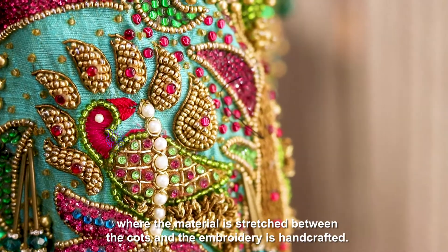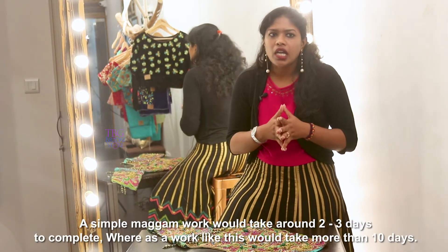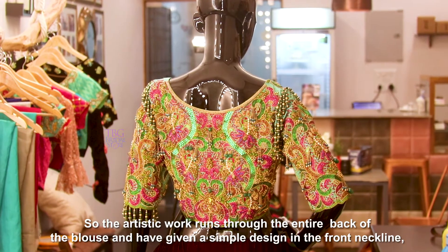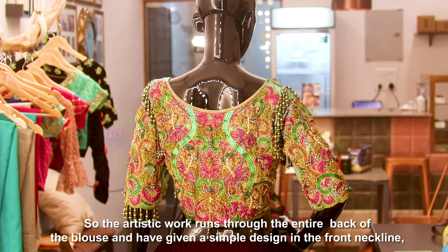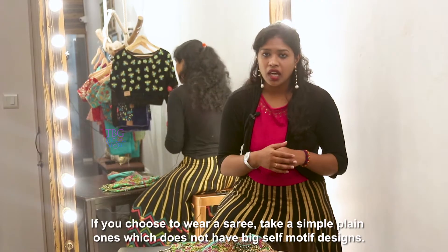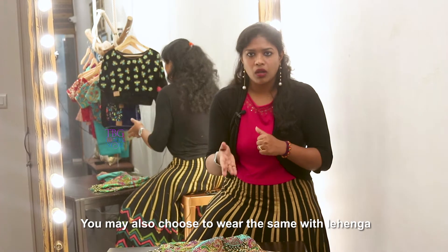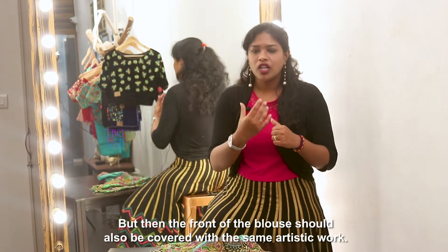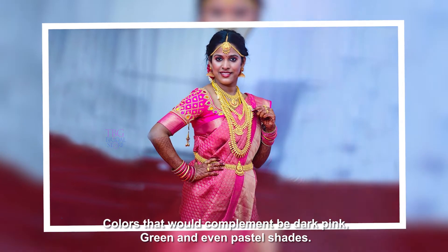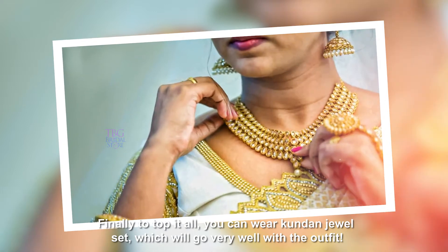It's basically a maggam work where the material is stretched between the cards and the embroidery is handcrafted. A simple maggam work would take around 2-3 days to complete, whereas a design like this will take more than 10 days to complete. This artistic work runs through the entire back of the blouse, and we've given a very simple design in the front neckline. This will go very well with a saree — choose a simple one which does not have very big motif designs. You can also wear it with a lehenga, but the front should be covered with the same artistic work. Complementary colours would be dark pink, green, and even pastel shades. You can wear kundan sets that will go very well with the outfit.